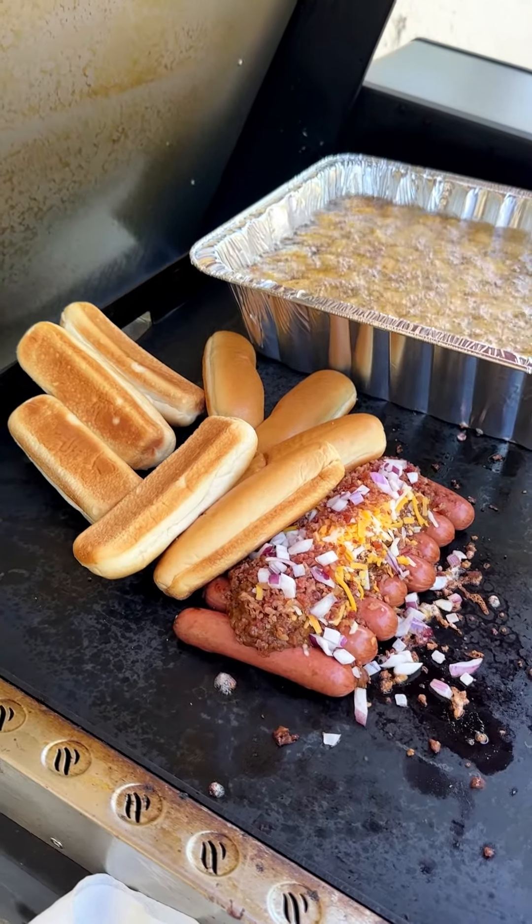Look at how golden brown and crispy delicious these are! I'm gonna pop some of those right into the center for a beautiful Blackstone meal. I love putting tots and french fries into my hot dogs because it just adds another layer of crunch, but you could obviously serve these on the side. Look at how delicious and golden crispy brown those puppies are — all right, let's give this a try. I really hope you enjoy!